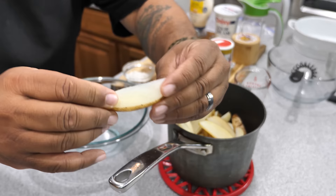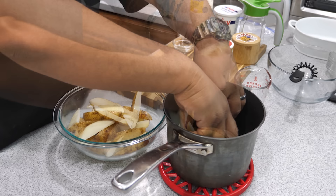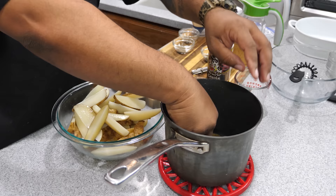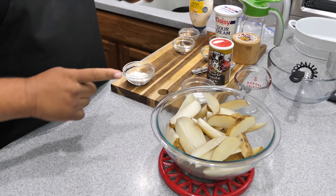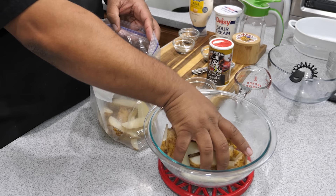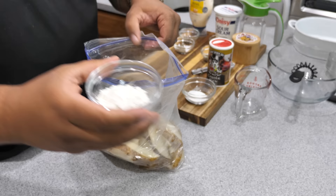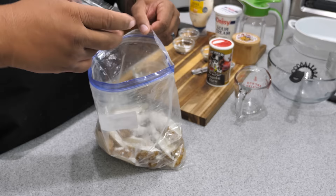You can see they still kept their integrity. I rinsed them with cold water to stop them from cooking — we just want to parboil. You want them to be a little flexible and pliable, but not bend and break. They're not mushy; I can still handle them without smashing them. Now we're going to put them in a ziplock bag, add the flour, sprinkle it in, and leave a little air in the bag before sealing.